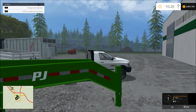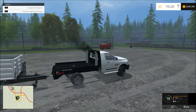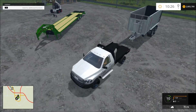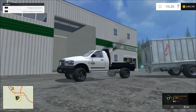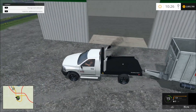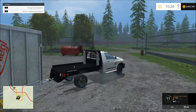It hooks up to this trailer. It's kind of light on the back end. Let's see about this trailer. It's really light — I don't know what that's all about. It's really odd.